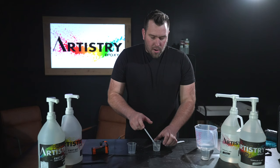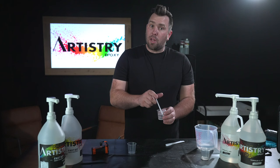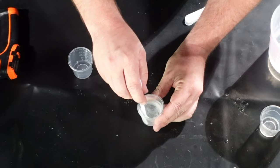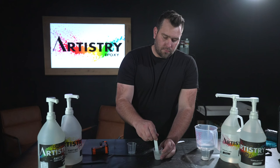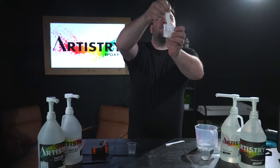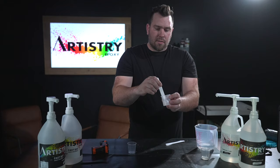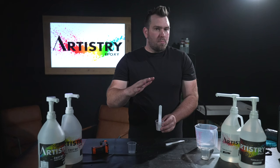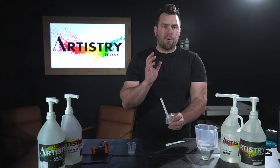The best way I've found to mix is slow, in a circular figure-eight pattern — kind of like an infinity eight. You're going to see that it's a little cloudy at first, and as you mix, that cloudiness is going to turn to clear. This process takes about two minutes to basically get to that clear point.